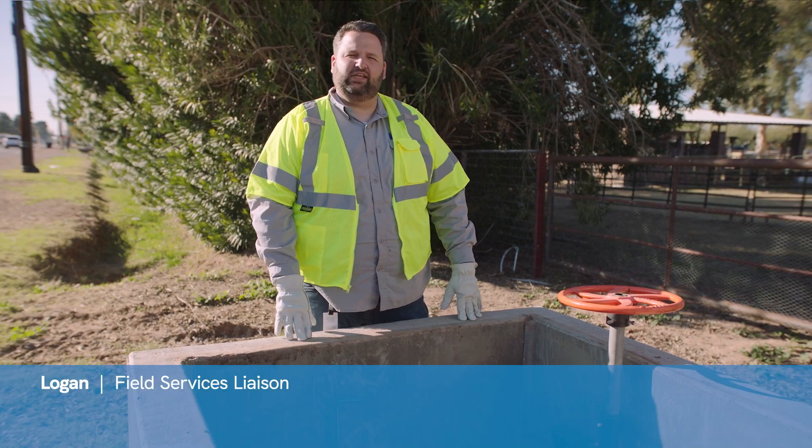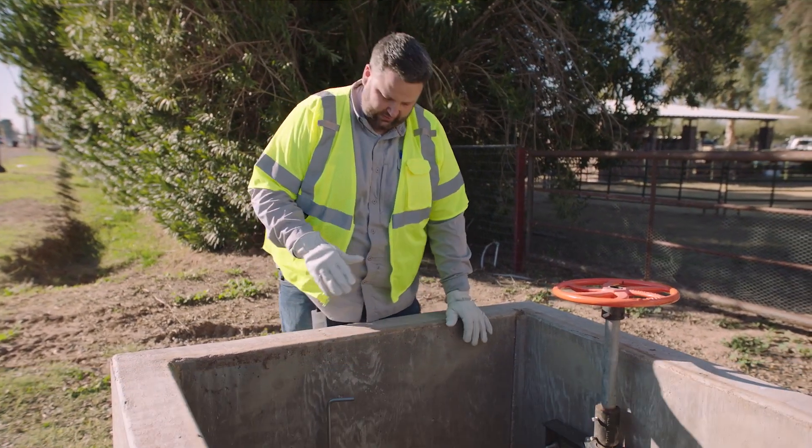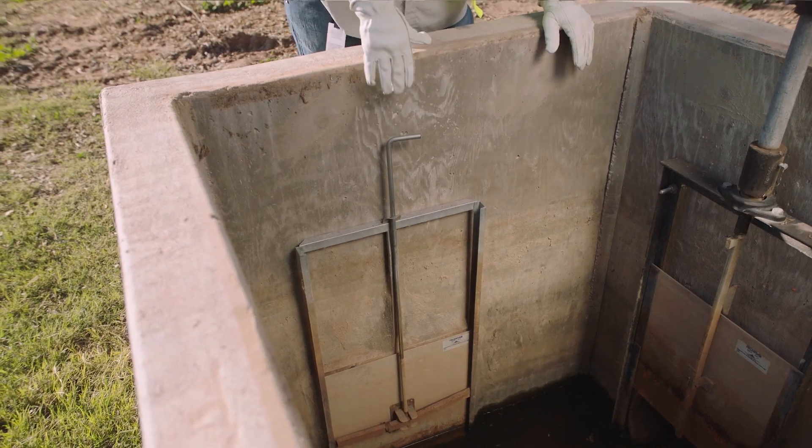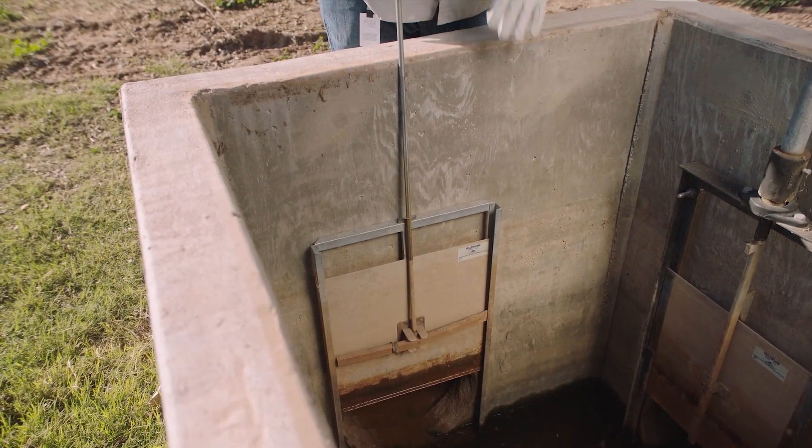Hi, I'm Logan Campbell, a Field Service Liaison with SRP. Here we're discussing a toggle gate. With this gate, by simply rotating the handle a half a turn, you're able to raise and lower the gate.